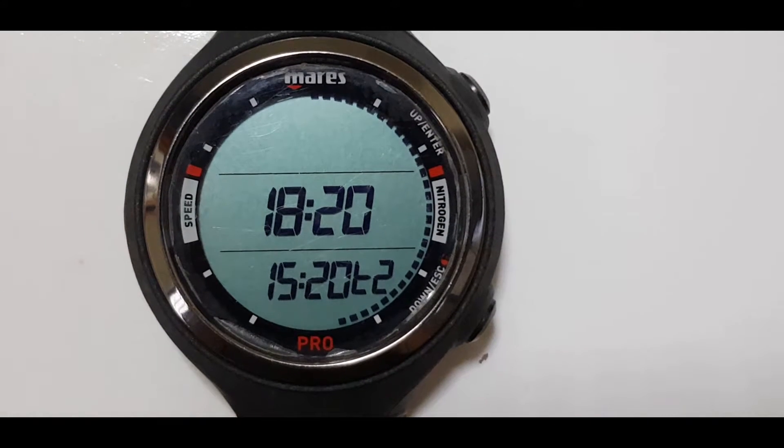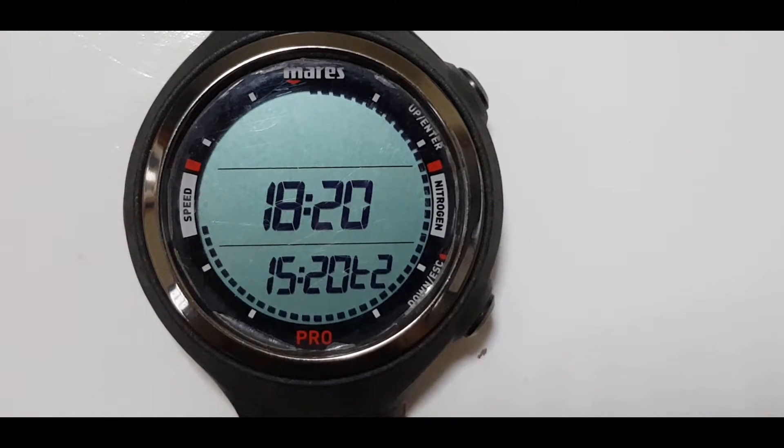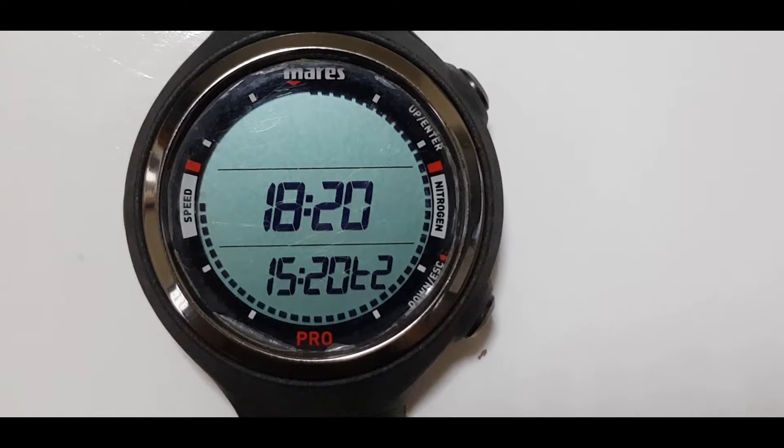There's one more feature that I like about this dive computer, which is to set it to sleep mode. This will help to conserve the battery on your watch if you are not using it for diving.